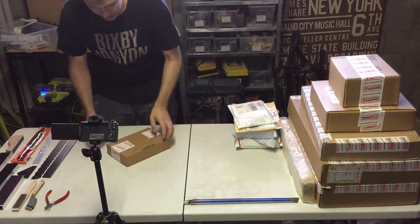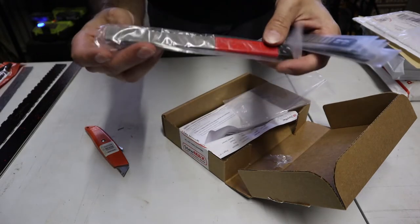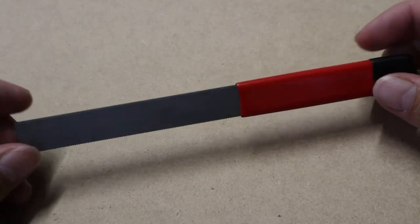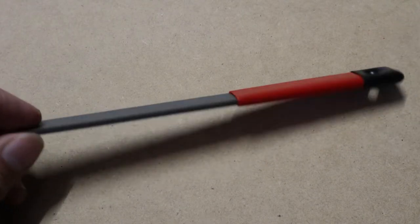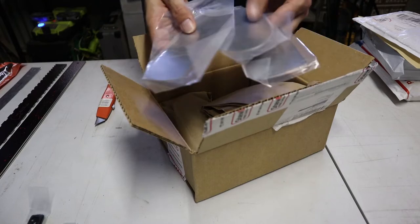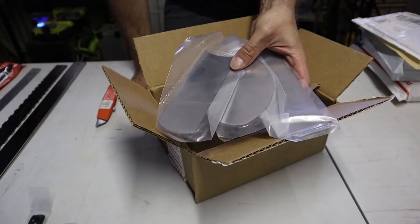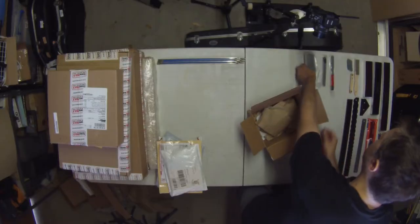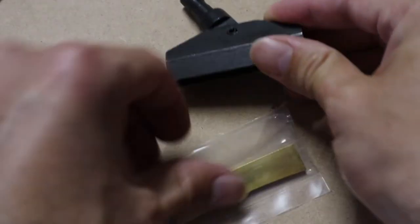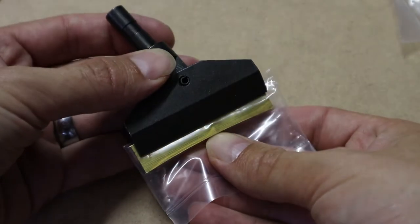Next on the list is stuff from StewMac. Nut slot files in various sizes — this is a nut slot file. You use that to actually file down the little area where the nut is going to be glued in, and it's exactly an eighth of an inch, which is usually what most blank nuts come in. These are various scrapers which you use to make sure that the final surface of the guitar or the back of the neck is ultra smooth and you've gotten rid of all the tooling marks. This is a fret pressing caul — you actually attach this to a drill press and you can press in frets, and this is a generic caul where you put a brass insert on for the radius that you want.